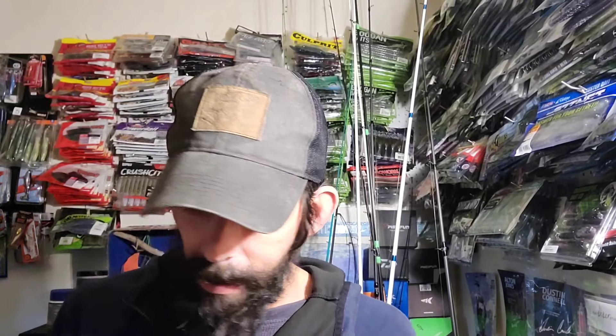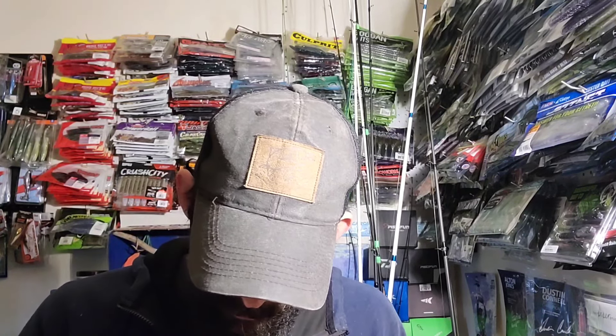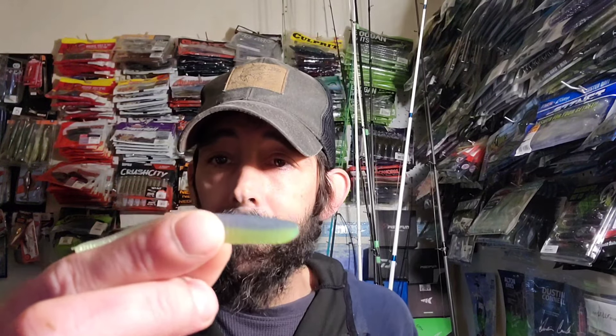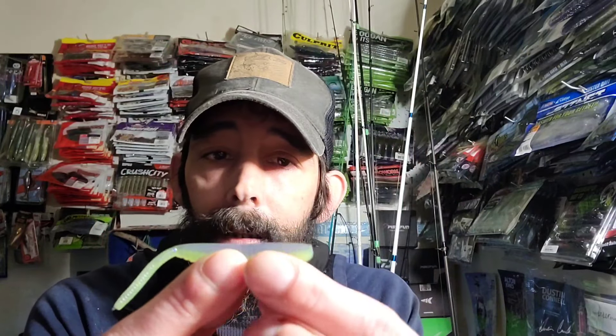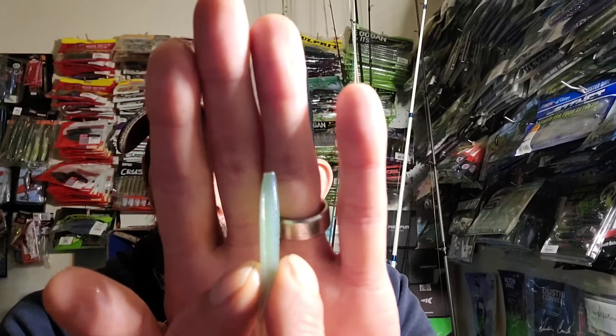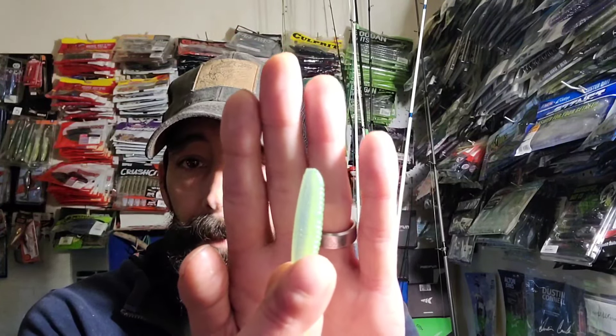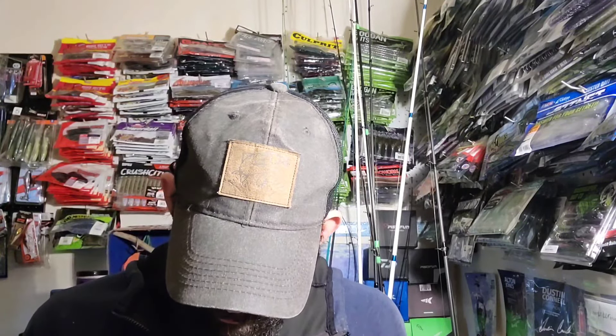All right, so we're gonna start off with what's right on top. I got these three-inch shad shape worms from Yamamoto Baits, and the color is chartreuse electric blue — it's a 10-pack. Basically what I would consider a little drop shot minnow. It does have a little line groove in the middle where your hook can go through. Definitely like the color — electric blue, good color around here. You get 10 of those in a pack.